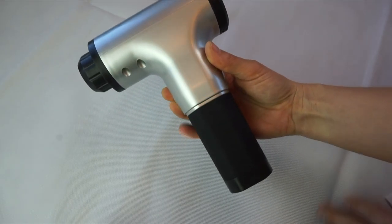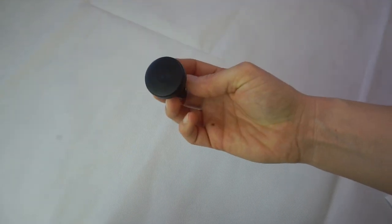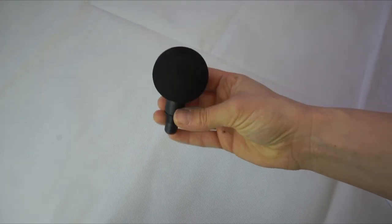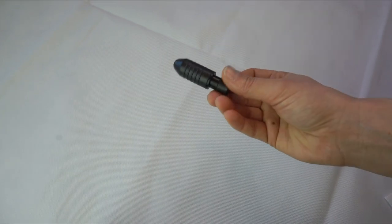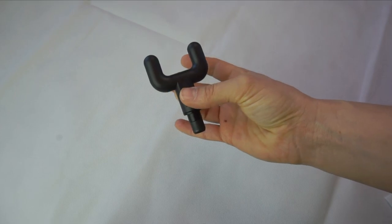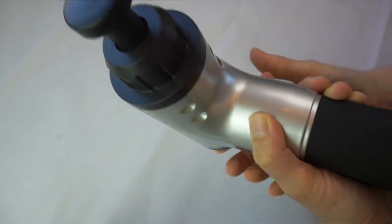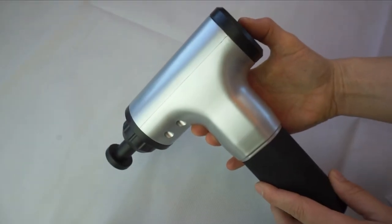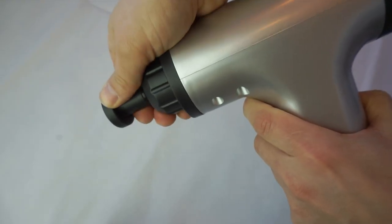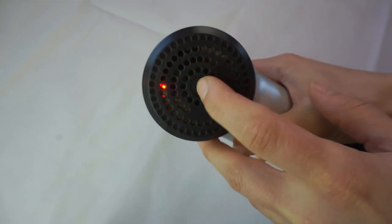You have four different adapters. There's the flat one, which I like to use on my whole body. Then the round ball, which is for big muscle groups. Then the small pointy one, which you can also use on your whole body. And the two-finger one, which is great for massaging around your spine. All four are super easy to plug in and out.